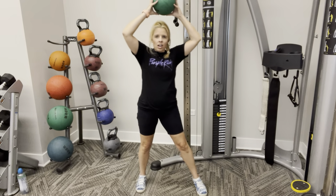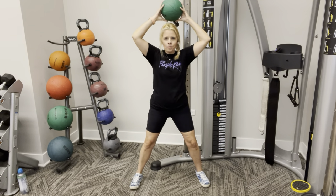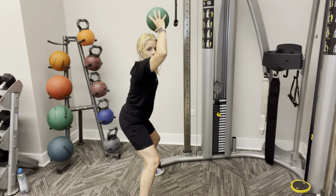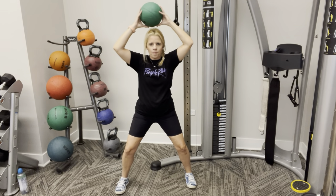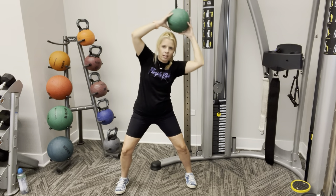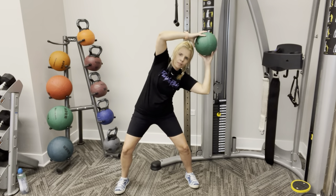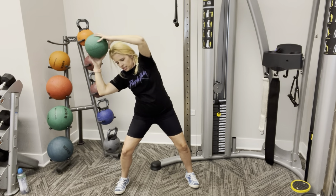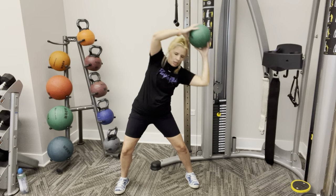Alright, our last move. We're going to go overhead and crunch to this side, then crunch to the back side. Slight squat — from the squat, I'm going to go over one side, then go over to the other. Here we go. One. Two. Make sure to pause — don't go one to the other. Give yourself a couple of seconds as you get over to the other side. We're going to do ten more. Ten, nine, eight, seven, six, five, four, three, two, last one, and one.